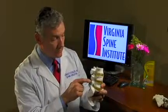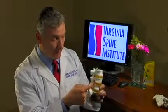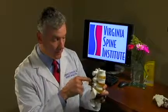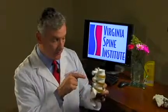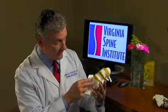These pedicle screws are actual screws that go into the bone through the pedicle — the pedicle being the area between the vertebral body and the posterior structures. The screw actually screws into that small area and then down into the vertebral body, where it is anchored.